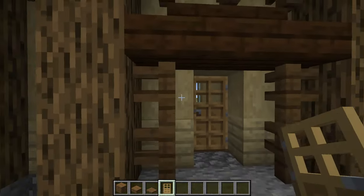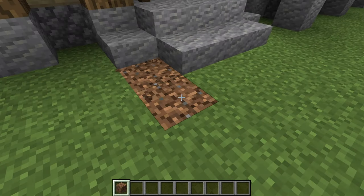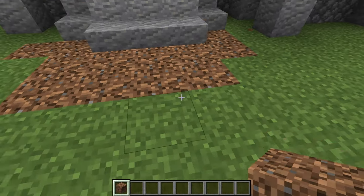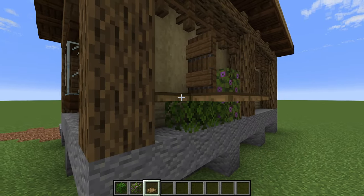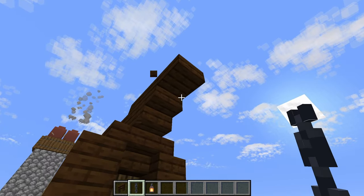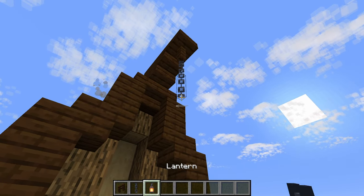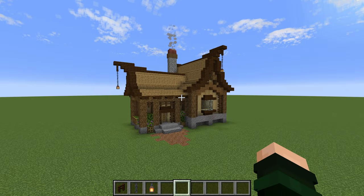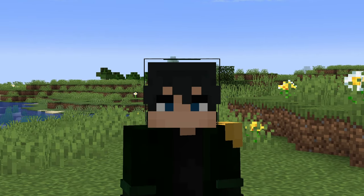We can't forget to place in our front door — I've decided to use an oak front door to contrast with the roof a little bit. Now we're basically just adding in a bunch of little details: things like a path in front of the door, some planter boxes using leaves and oak trap doors. And if you want to add just a little bit more detail, come up here, place a fence, two chains, and a lantern — do that on this one as well. And there we go — the exterior is all done.